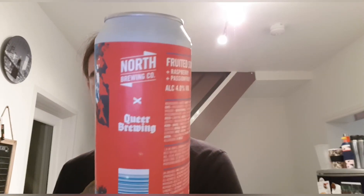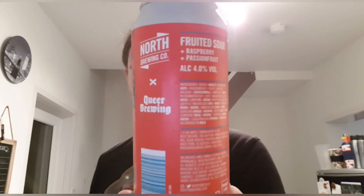At 4%, it's around about sessionable. Not the type of drink you want in the middle of winter — definitely a summer drink, but it really is something good. North Brewing and Queer Brewing's Fruited Sour, raspberry and passion fruit. Out of 10, I'm going to give that a 9. That's really, really nice. I think in summer it's probably going to be a lot better.